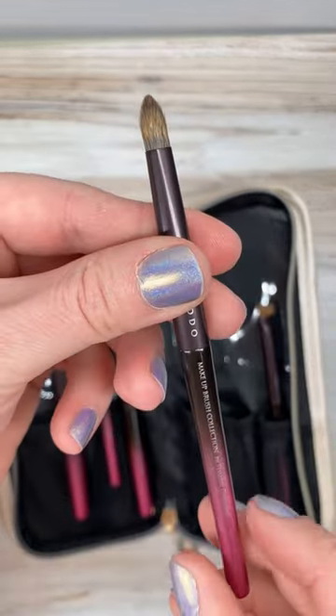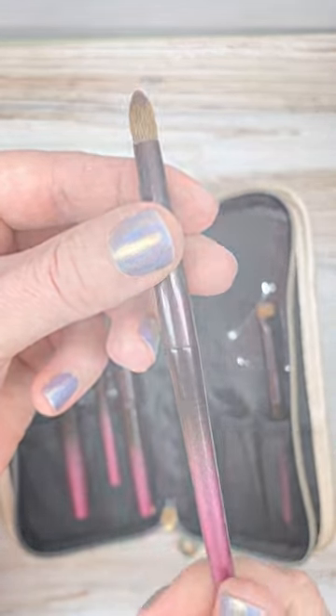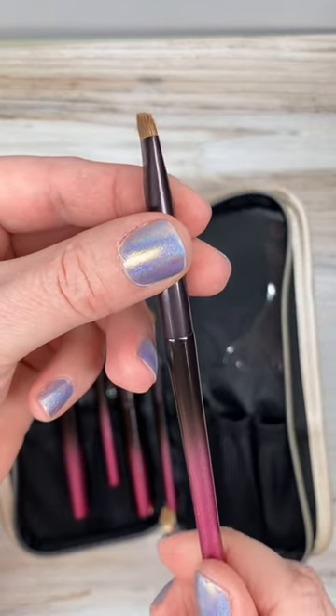Next is another eyeshadow brush in pine squirrel with a candle shape. Last up, we have an eyebrow brush made of weasel and horse hair with a slanted or angled shape.